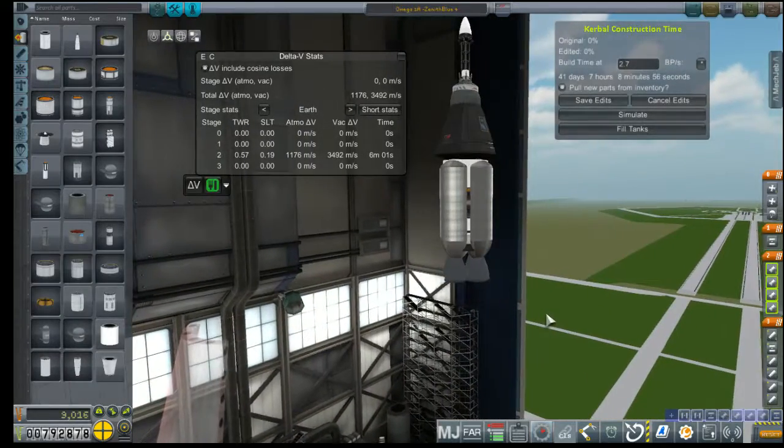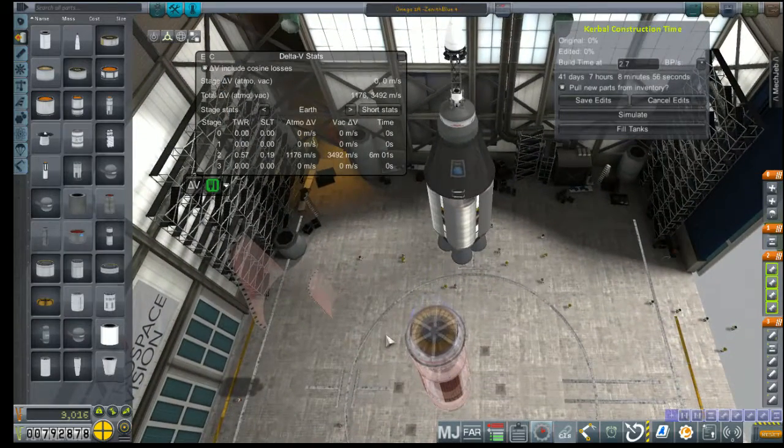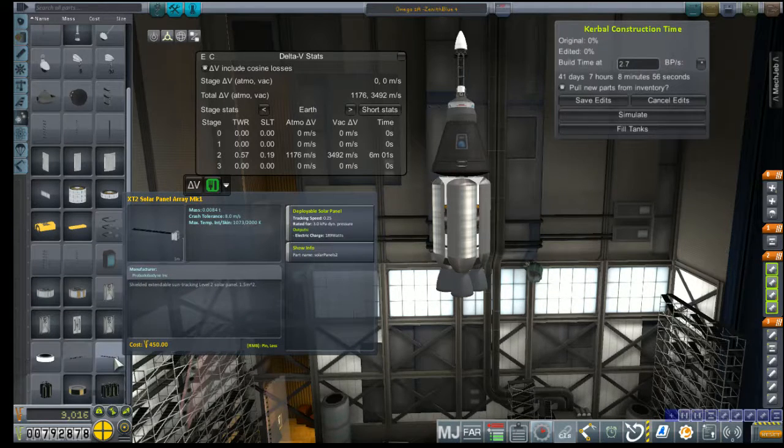We're at 3,400 meters per second delta-V. That's a transfer to the moon all on its own, and we're hoping to get a good kick from our 5,200 stage on top of that. We're not done — we still need to stack some extra weight on these.